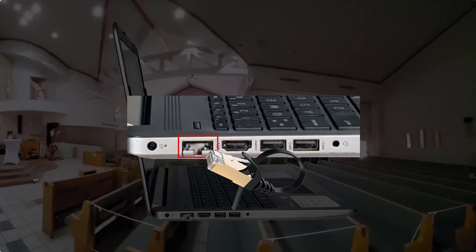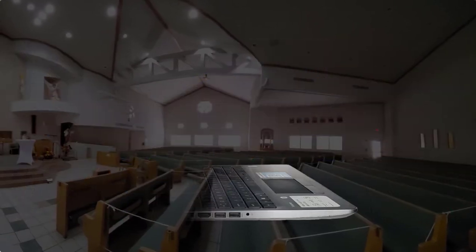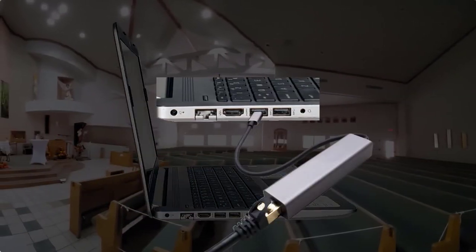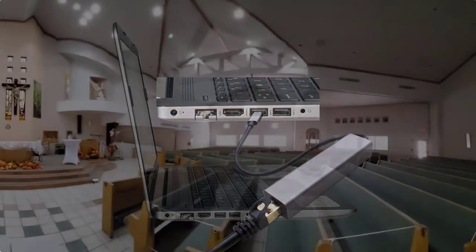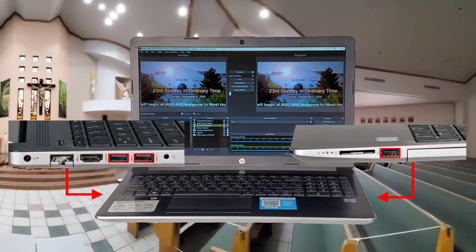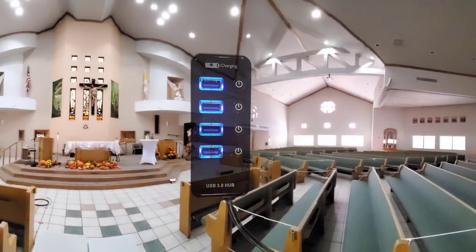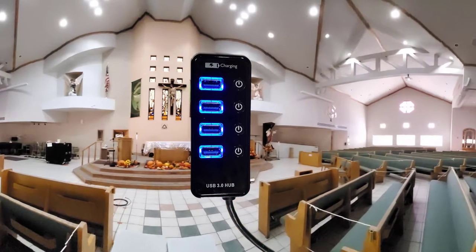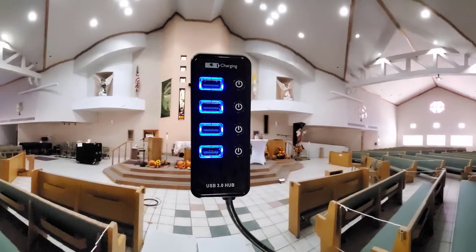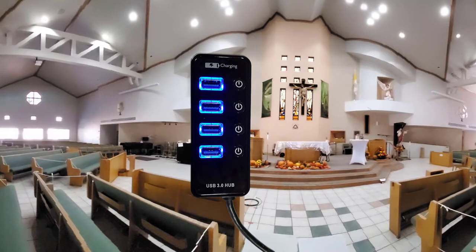Cat7 ethernet cables are available up to 300 feet. All you have to do is connect to an open yellow LAN port on your modem. Some newer laptops don't have an ethernet port — you can still connect using an ethernet adapter that plugs into one of your USB ports. You will need at least three USB ports: two for the web cameras and one for the audio mixer. If you run short on USB ports, consider purchasing a USB hub that turns one USB port into many.